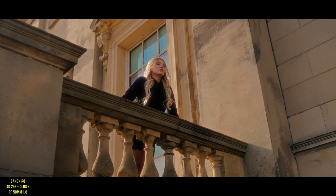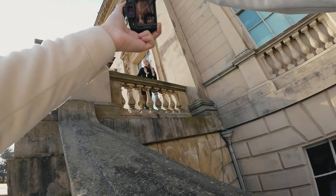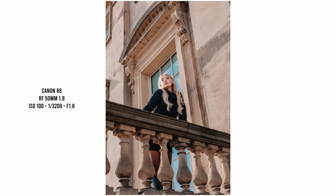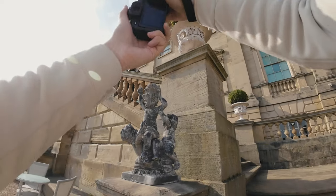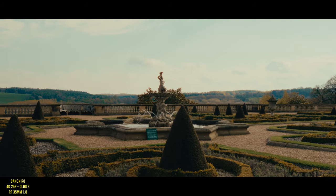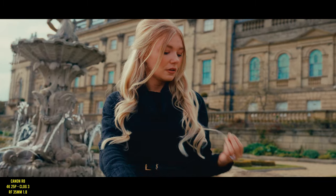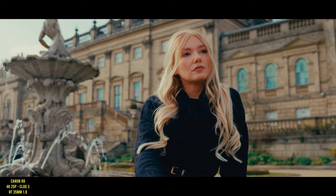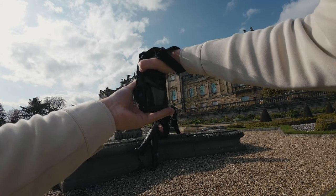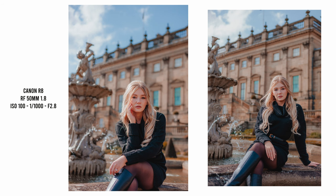I did also use the 50mm a little bit for video and found it to have great autofocus. Considering the R8 has no IBIS, I really like the look of the footage with the 35mm lens. There's no warpy movements from IBIS and the 35mm clears up most of those micro jitters. You get enough stabilization from just the lens in my opinion.